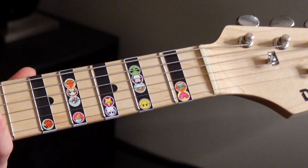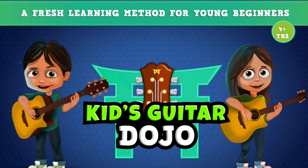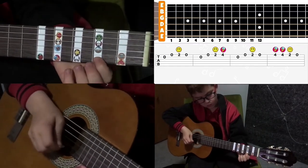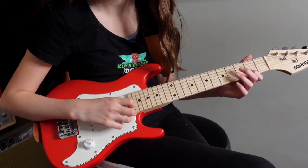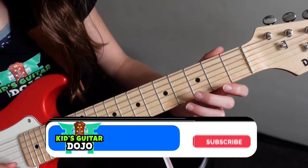Now some of you guys might be wondering what those stickers are on the guitar — they came from Kids Guitar Dojo. Kids Guitar Dojo is a special course designed for kids as young as four years of age. This is the guitar course I used to learn the guitar. I love Kids Guitar Dojo because it's fun and easy to follow, with on-screen animations and backing tracks to play along with. If you would like to purchase this guitar and the Kids Guitar Dojo course, click the link below in the description.